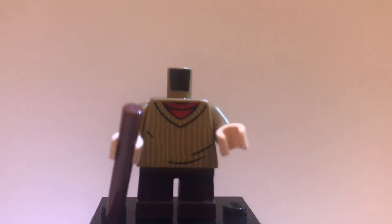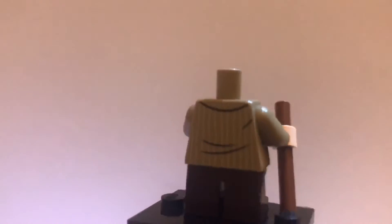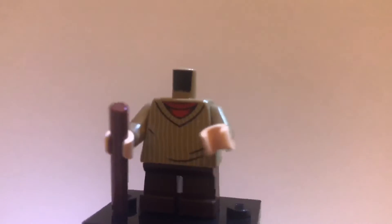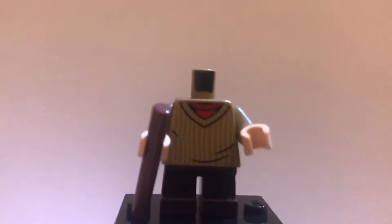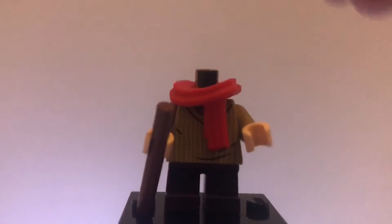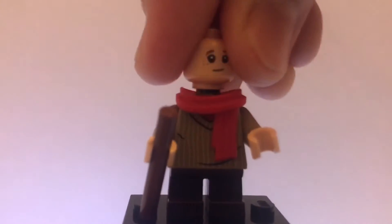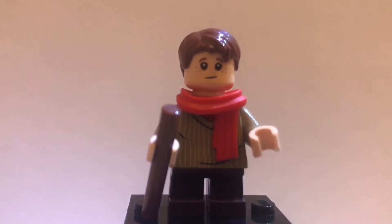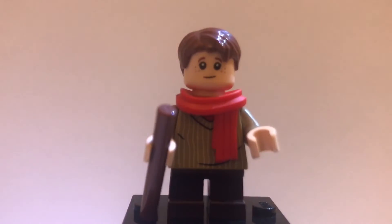If I'm not mistaken, the torso is Ron Weasley's from some set. There it is looking really awesome, with the back torso printing and just using some normal dark brown legs. The figure is complete — there is Tiny Tim looking very awesome.